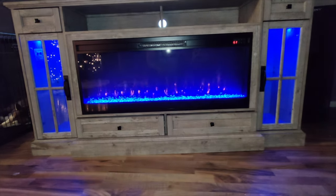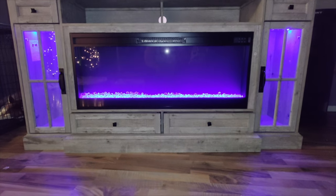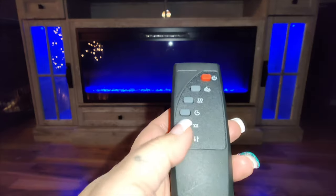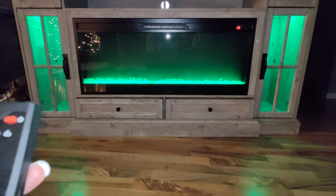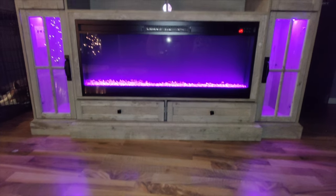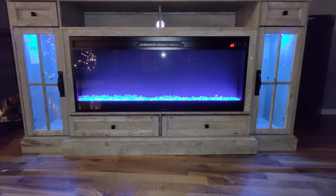You can see how beautiful this looks. I put the little crystals in — you can see them at the bottom. Not only can you change the background flame look, but you can also change the color of the crystal bed at the bottom. You also have the option to change the lights inside the cabinets, so I'm just cycling through different colors.